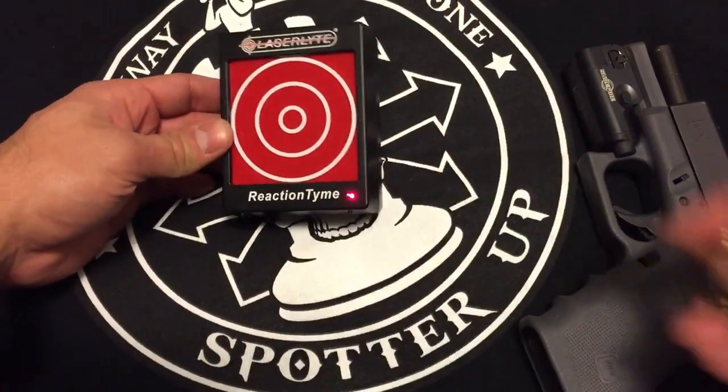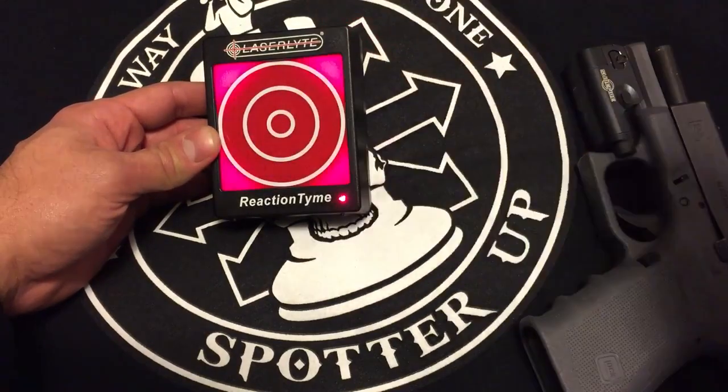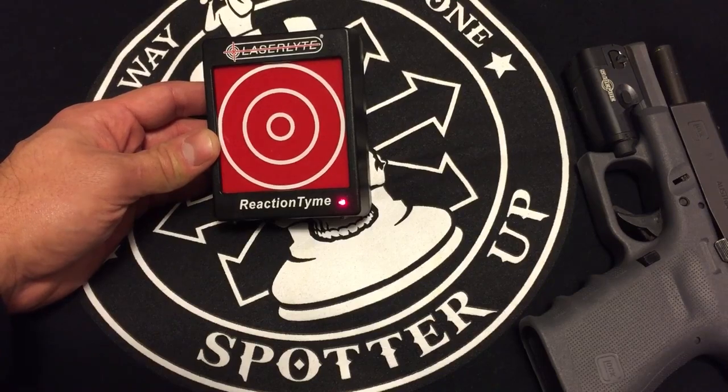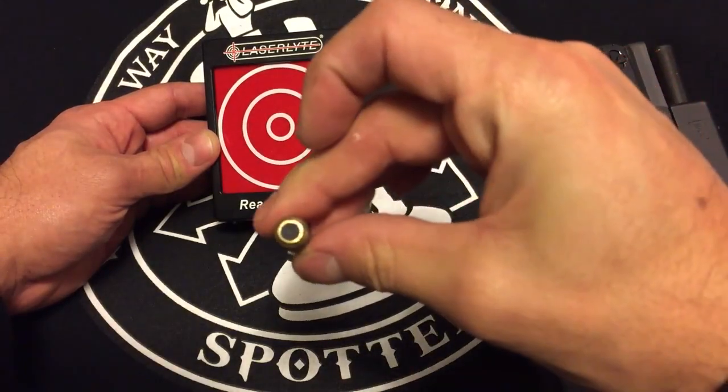In random mode, it just goes off randomly and you have a few seconds to activate it before it goes away. So the timing is pretty random — you have a few seconds to get your shot on target.